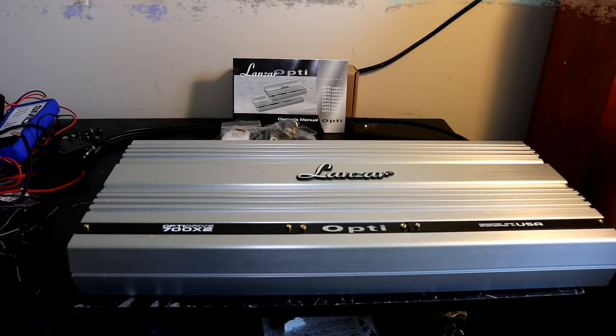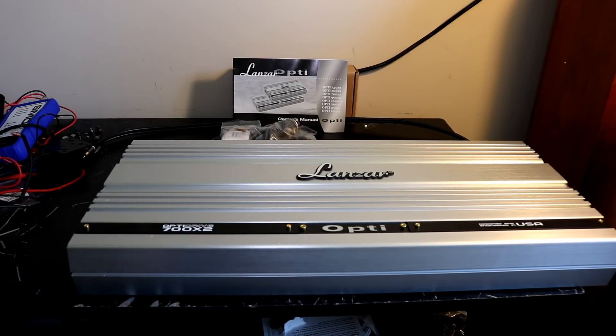Final thoughts here on the Lanzer OptiDrive 700X2. As you just saw on the tests, this amp is very impressive on the dyno. We got a little bit under the ratings on the 4-ohm bridge test and the 8-ohm bridge test, but the voltage wasn't quite 14.4, and dynamically we far exceeded the ratings. So I do feel this amp is accurately rated.